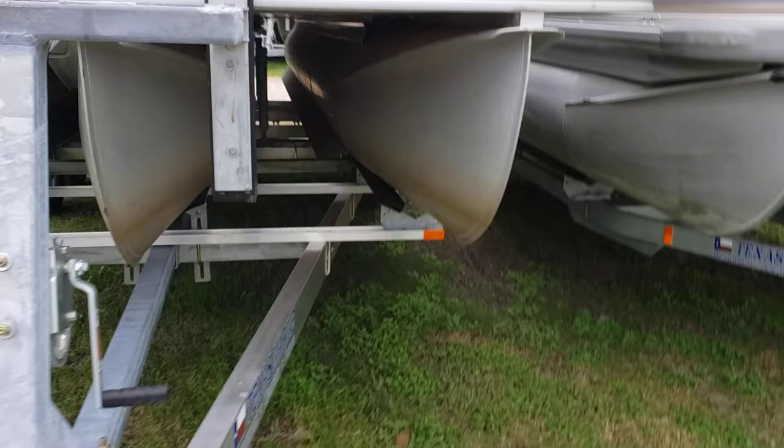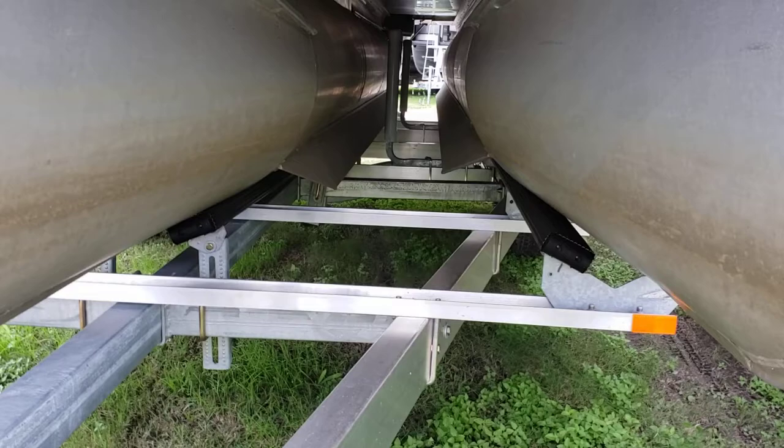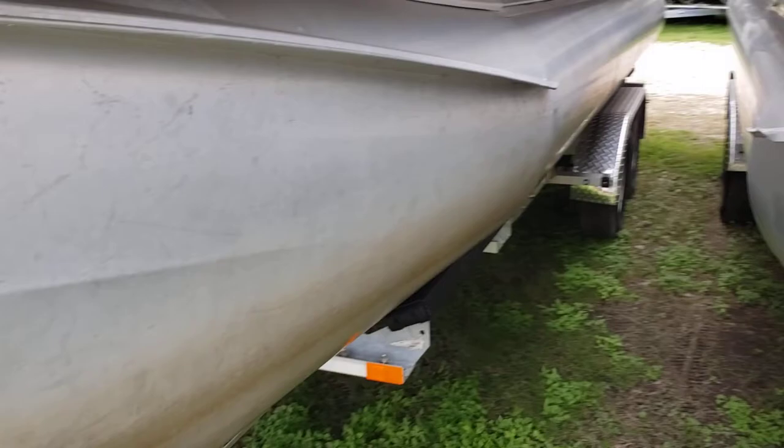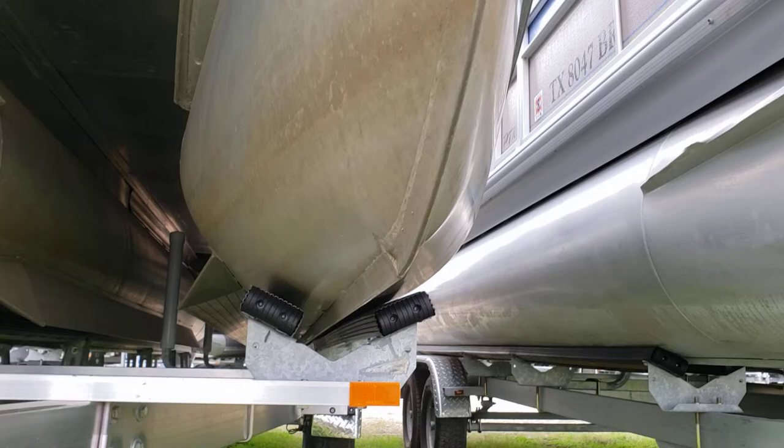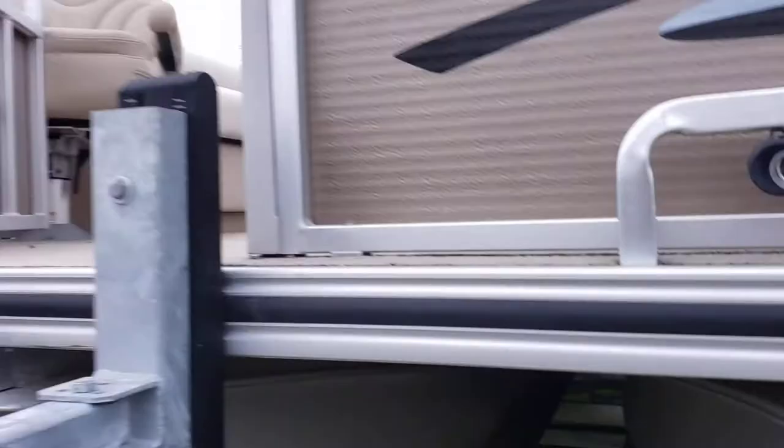You've got four inch lifting strakes on all three of the toons, getting you up on plane as fast as possible. No dents, no big gouges. You got a big strong keel going all the way from bow to stern on every toon, welded every four inches or so. Paris makes some pretty good quality boats.